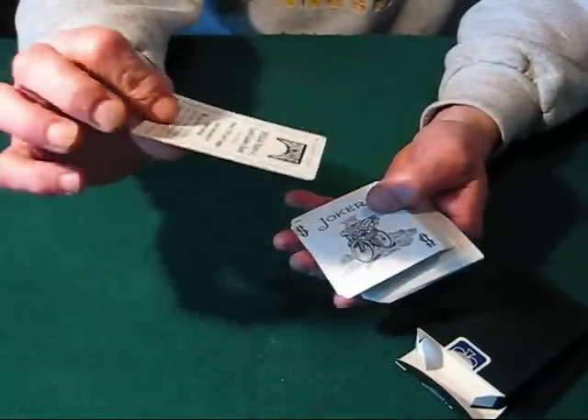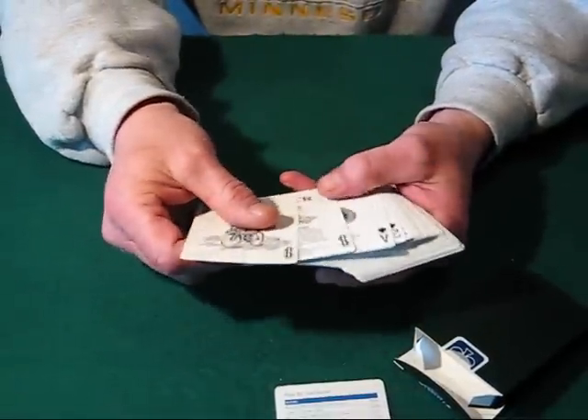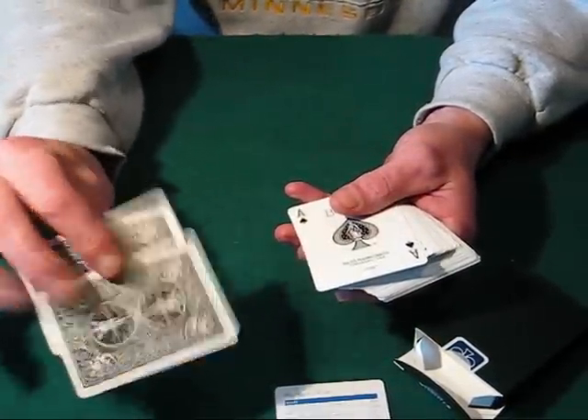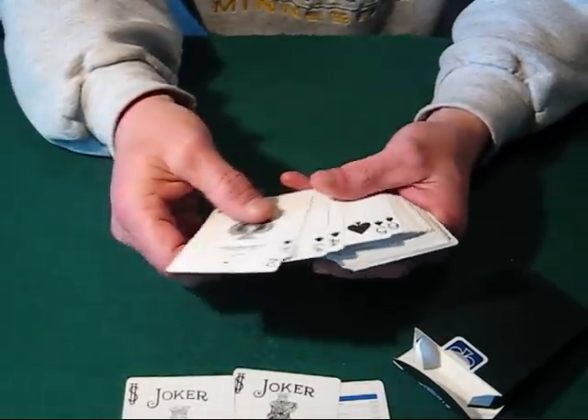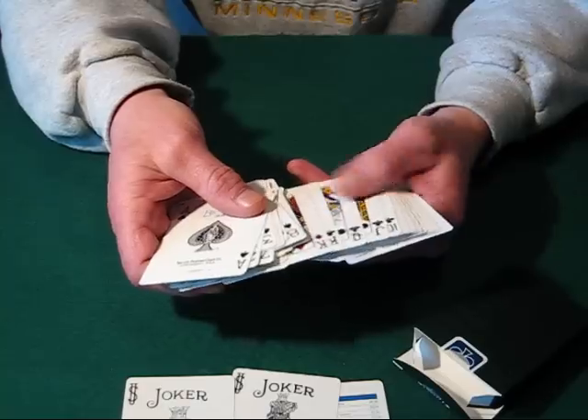It does come with one of those advertising cards to order books and other games. It has your standard two jokers in it like a normal deck, and all of the cards — pretty much this is a standard bicycle deck.